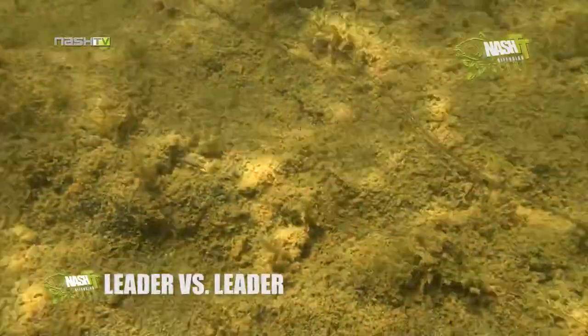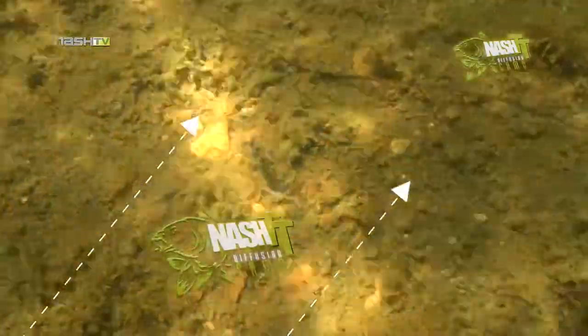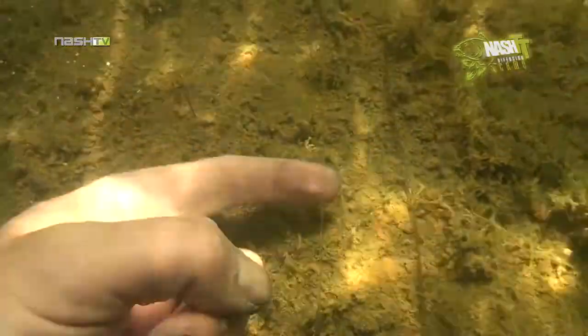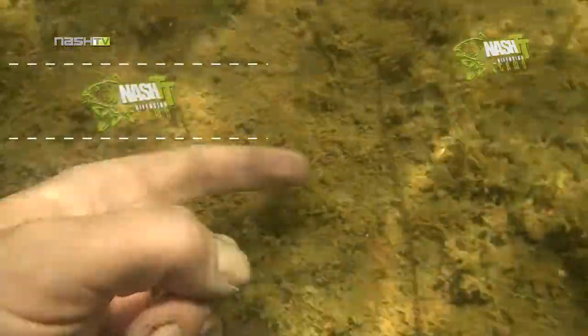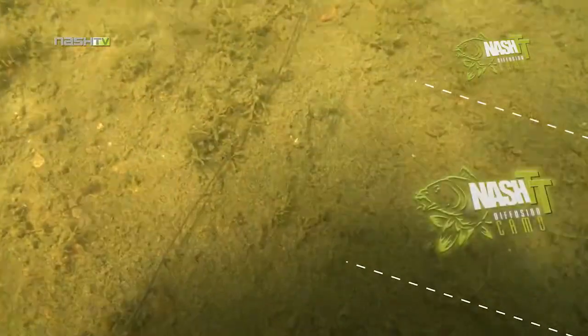So exactly what do they look like at the bottom of a lake? In the first of our underwater comparisons, a Nash Diffusion Camo leader is placed alongside another brand of Polyfuse leader. As you can see the difference is clear — the Diffusion Camo leader is almost invisible. With the addition of some Klingon tungsten putty along its length, the Diffusion Camo is pinned flat to the lake bed, out of the way of any feeding carp.